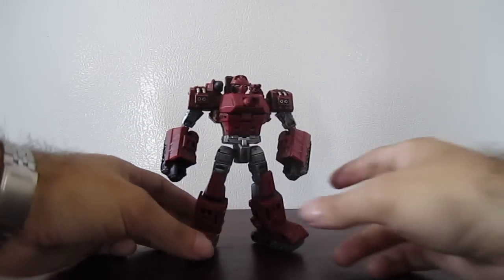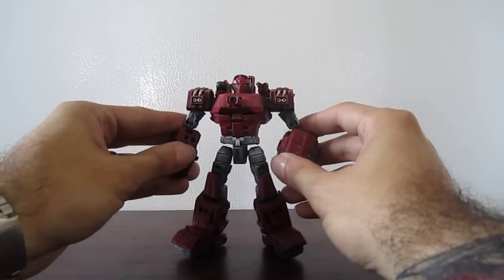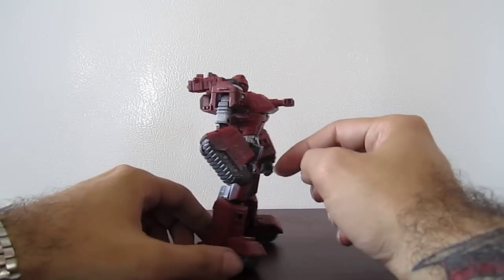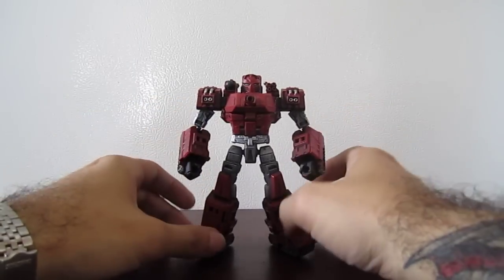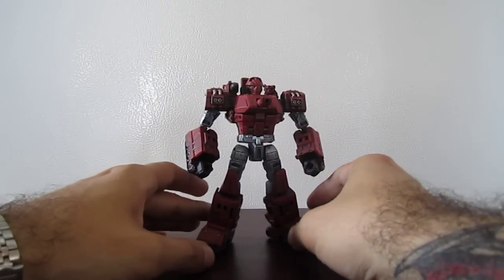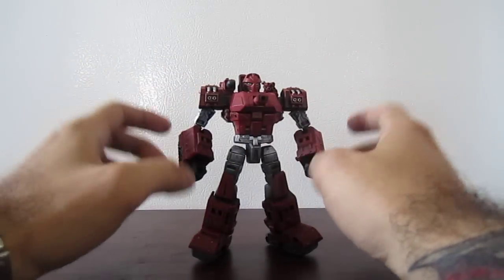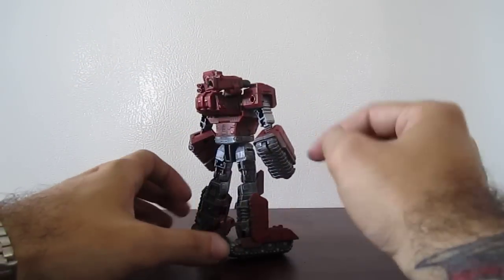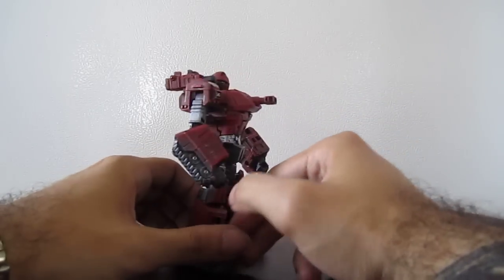I applied Krylon flat black spray paint on him, then dry brushed silver and aluminum for the metallic parts. Then dry brushed insignia red — Testers acrylic insignia red. Added some copper and silver highlights, and gun metal for the tank treads.